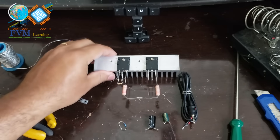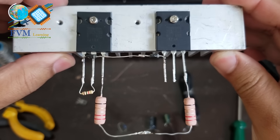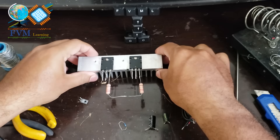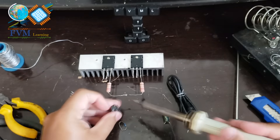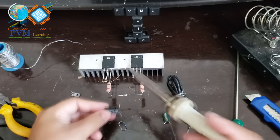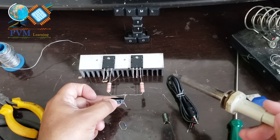It will look like this. Take the 2200µF capacitor rated at 35V and solder the positive terminal of the capacitor at the junction of the two resistors — this will be the output connection to the speaker.